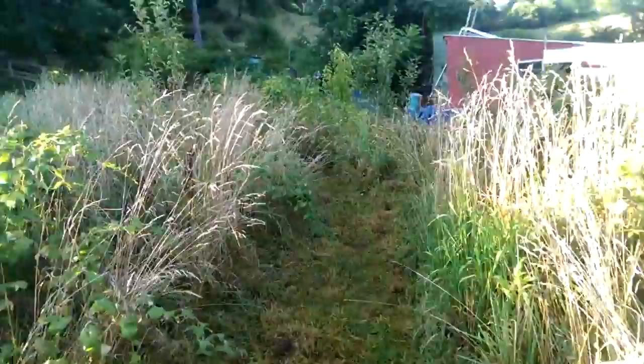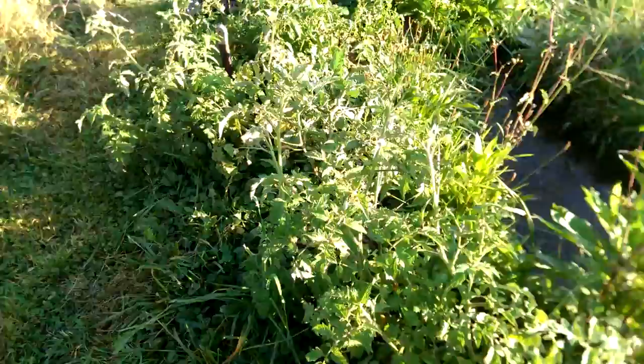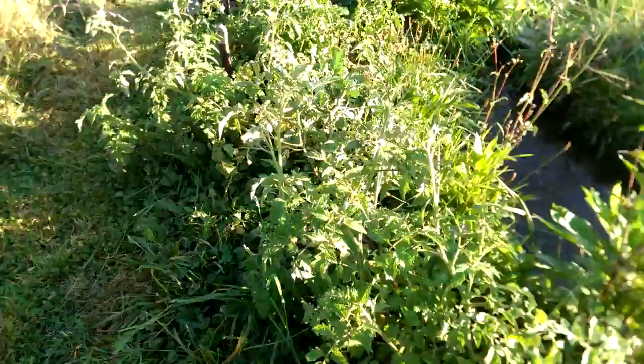And then just a little path into the fruit forest — I was working on that because it's about time to do some chop and dropping. So I just thought I'd give you guys an update on how cool swales work and the cool stuff that you can do with permaculture.